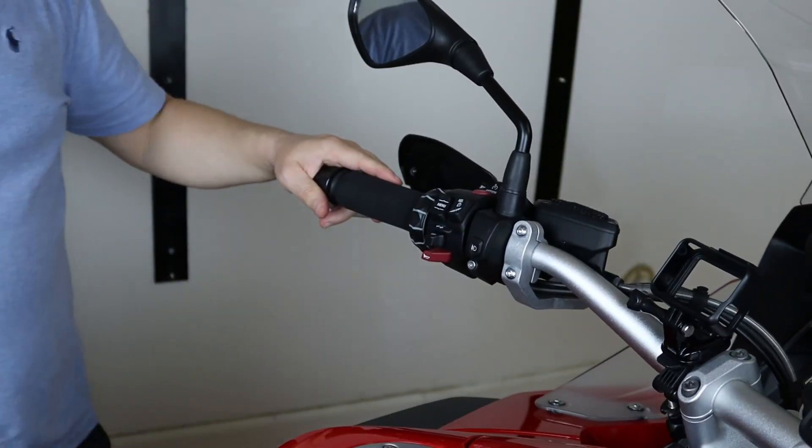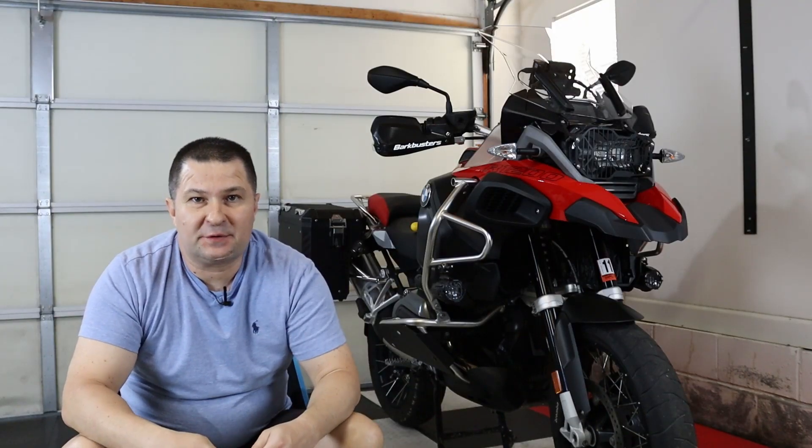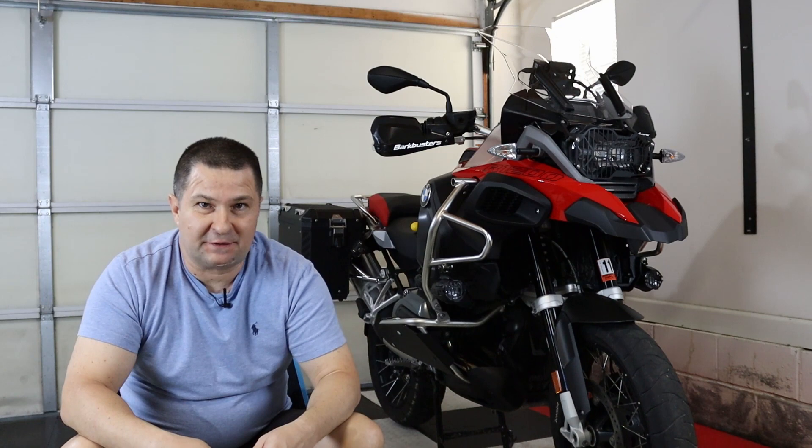All right guys, thanks so much for joining me today for this installation video of the Bark Busters VPS handguards for the BMW R1200GS Adventure. Thank you so much for watching — I'll see you in the next video.